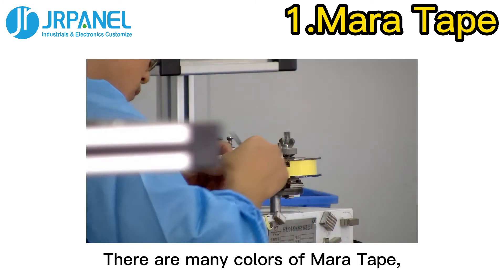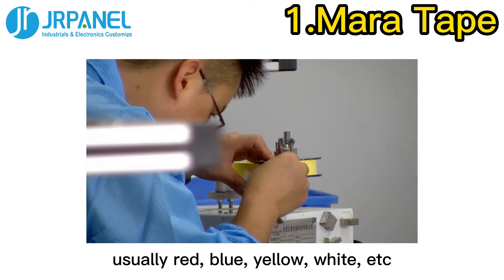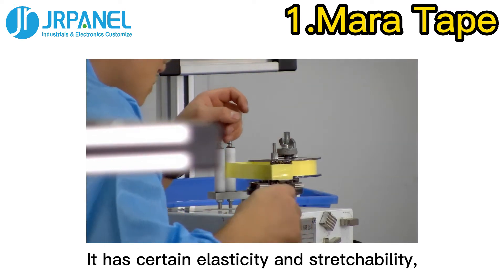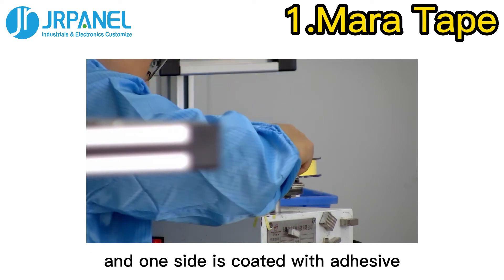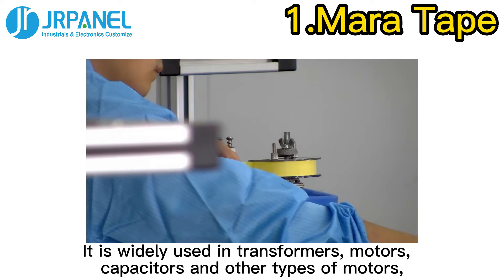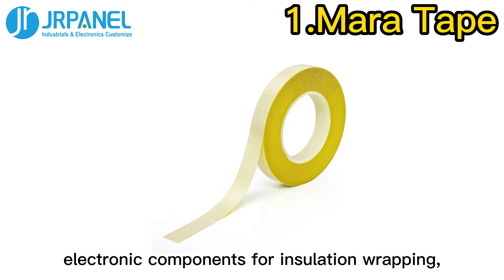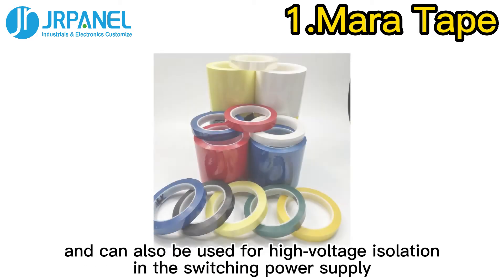There are many colors of Mara Tape, usually red, blue, yellow, white, etc. It has certain elasticity and stretchability, and one side is coated with adhesive. It is widely used in transformers, motors, capacitors, and other types of electronic components for insulation wrapping, and can also be used for high-voltage isolation in switching power supplies.